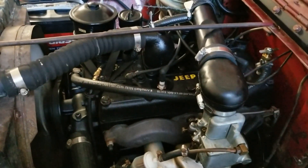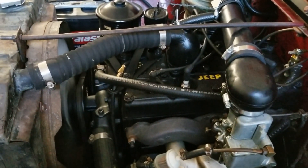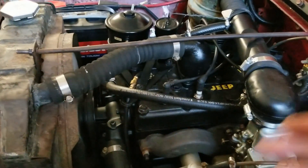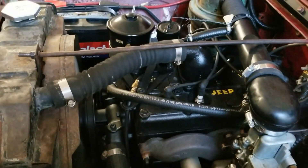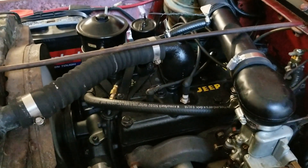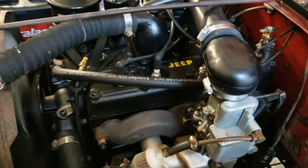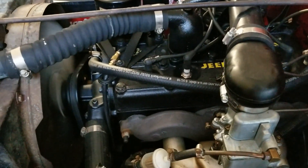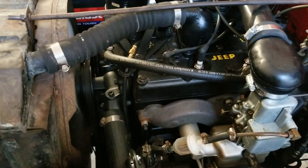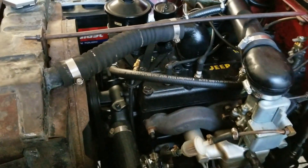Do you hear how uneven it sounds? It stutters, it stumbles — I don't know what I'm a symptom of. Otherwise, once it warms up pretty well, it'll idle. It won't die anymore like it was.